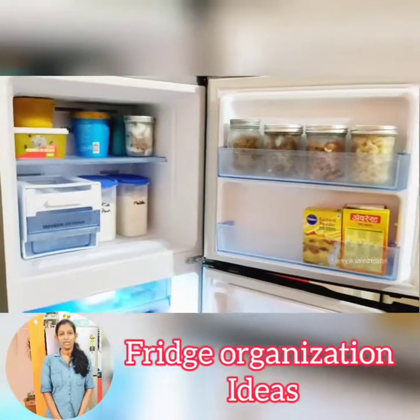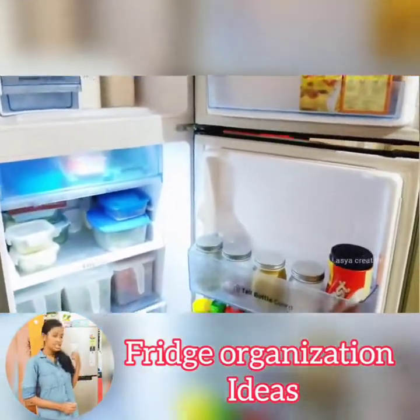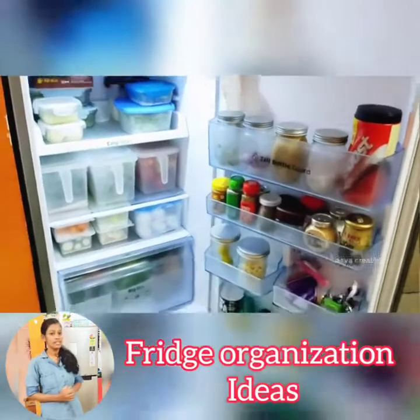Hi, hello, welcome to Last Creations. I am your host. This video is called Fridge Organization.